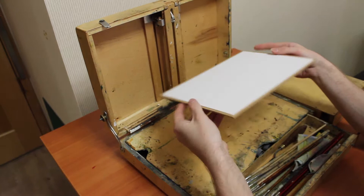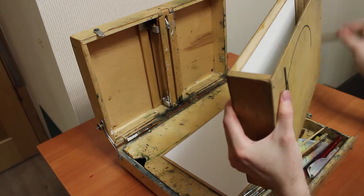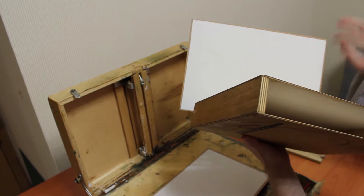Firstly, I prefer to take a canvas glued on a hardboard, because it's comfortable to keep it this way and it only takes up a small amount of space. If I go somewhere for a long while, I take a wet panel holder to hold wet paintings. A wet panel holder is a device where the studies are placed on shelves. When I glue a canvas on a hardboard, I leave a small blank border at the edges to slide it onto a shelf.